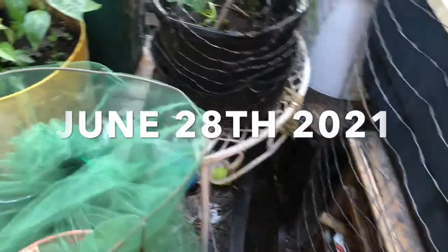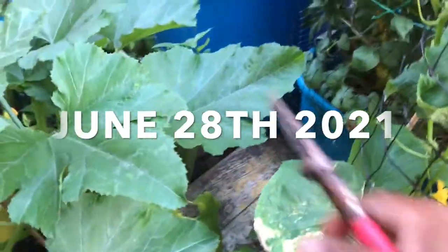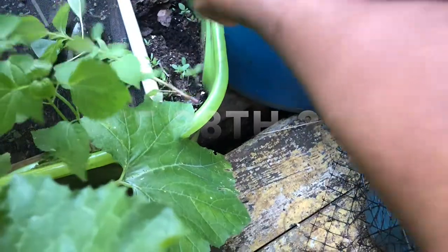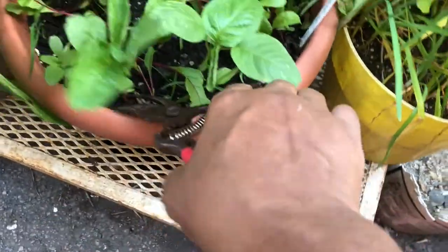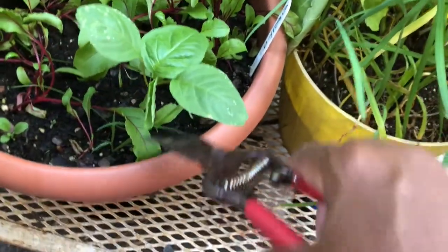This is a harvesting video, but not just any harvest. I'm going through my containers looking for all the collaloo — my mother's favorite. We're not gonna let them get big. They get tall and big, but we have so much of them that right now I'm just going through and taking the ones out of the containers, because if you allow them to stay in the containers they will dominate.